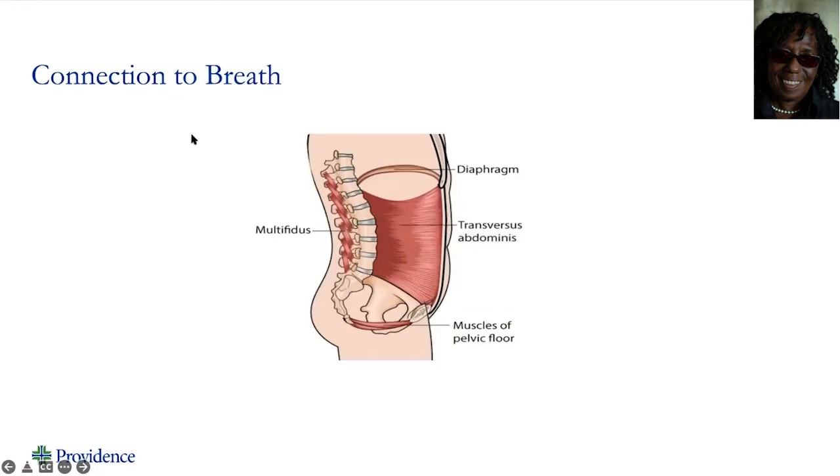The diaphragm and the pelvic floor work together as a unit. So anytime we inhale, the diaphragm pushes down our internal organs, and at the same time the pelvic floor pushes down to sustain those internal organs from popping out. So when we exhale, the diaphragm relaxes, and in return the organs come back up and the pelvic floor comes back up. They work together as one unit.